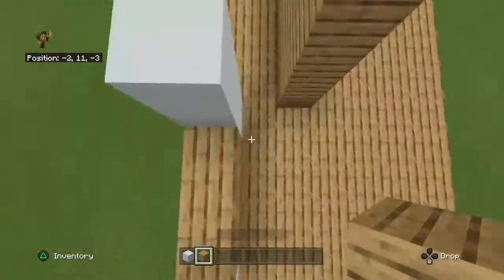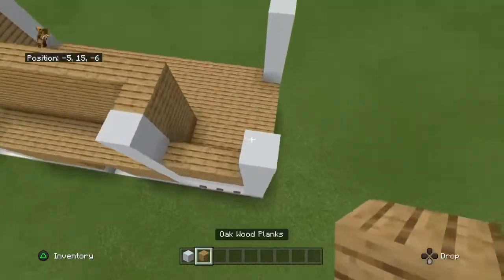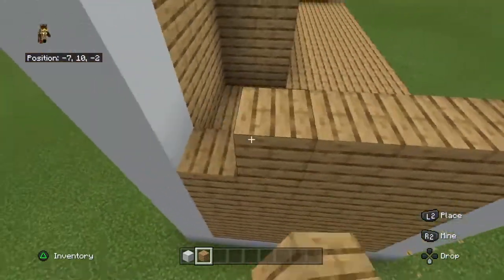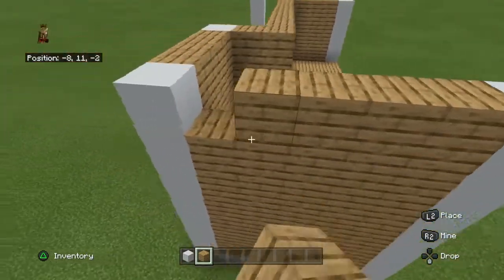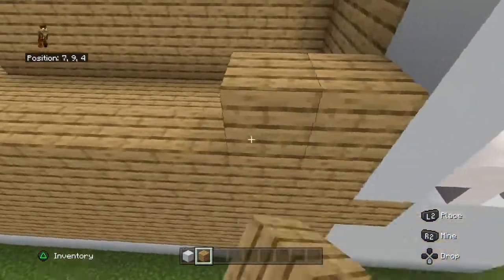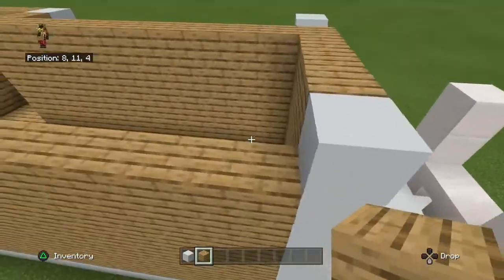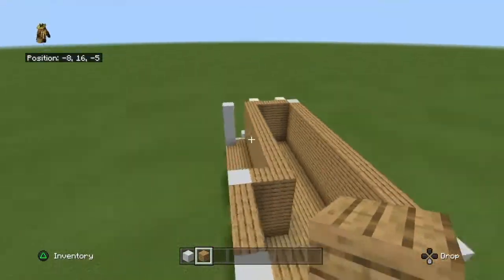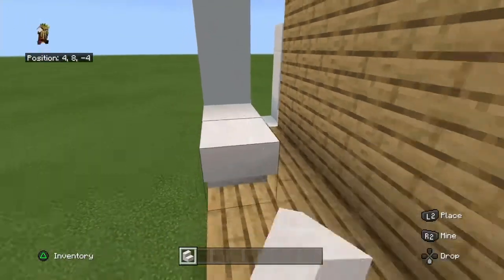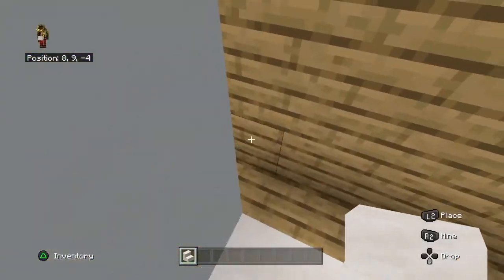I made a mistake here, so you want to build in oak planks like that - there we go. Once again grab your smooth quartz stairs and place them upside down until you get to that pillar, and place them like that.